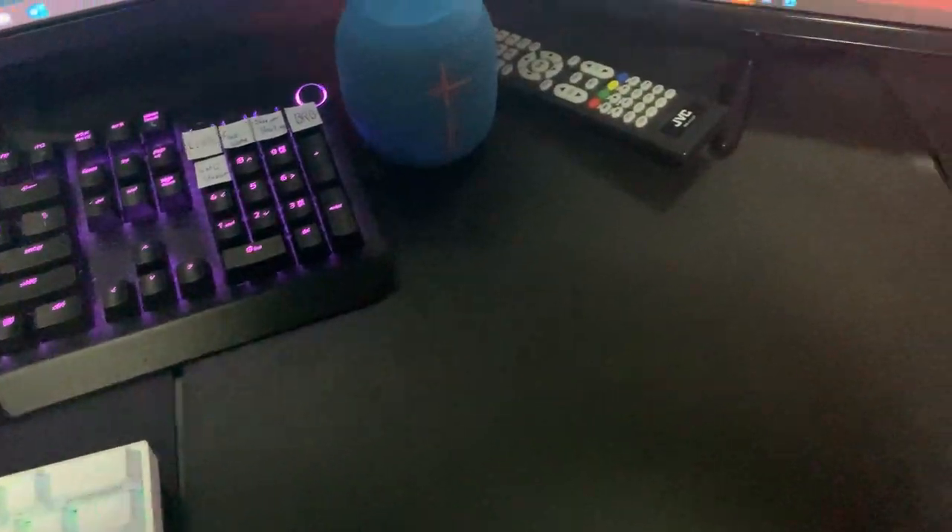We're just going to be unboxing this mouse pad right here — big boy. I'm going to be showing you how to place it. Okay, so this is my mouse pad right here.